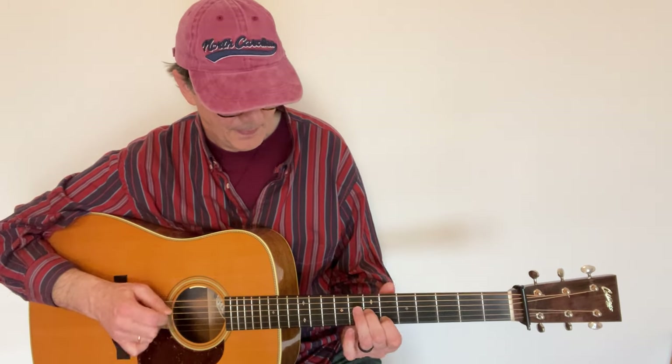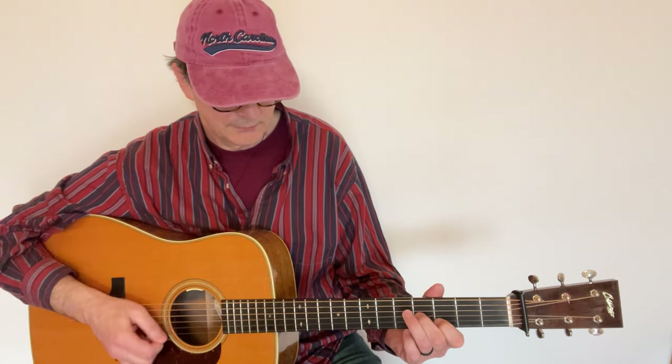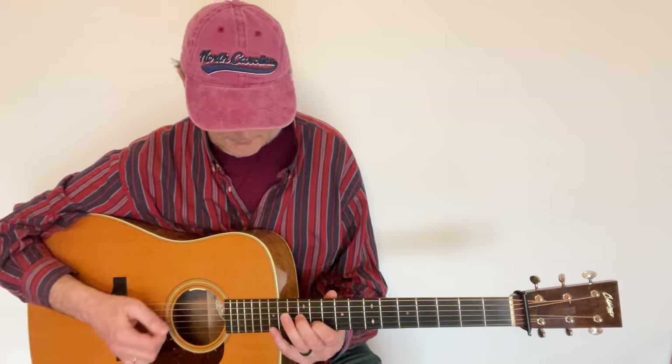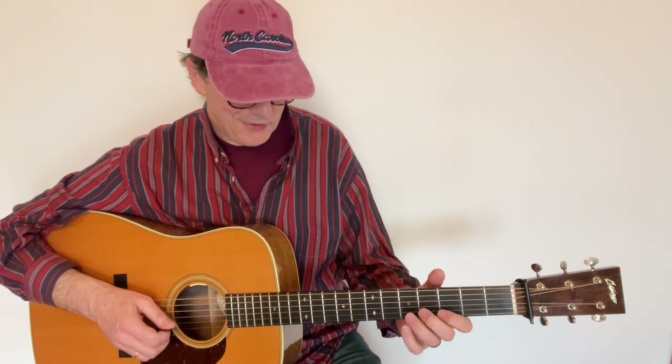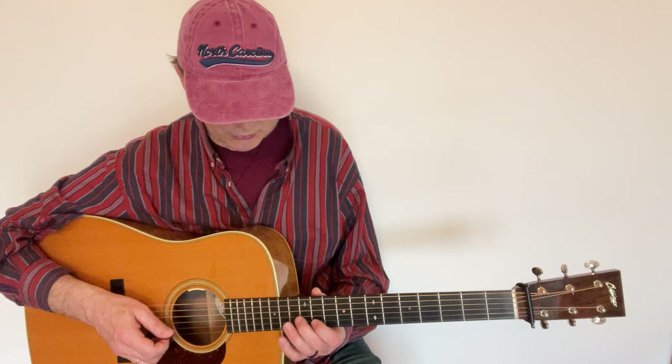Now let me show you how I like to use this idea in 'Turkey in the Straw,' in the B part. In the B part we have a G chord followed by a C chord. I've been using the same idea twice — first time over the G chord and the second time over the C chord. From there you need to find some other ideas, probably something around the melody.